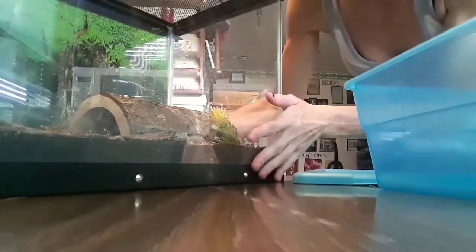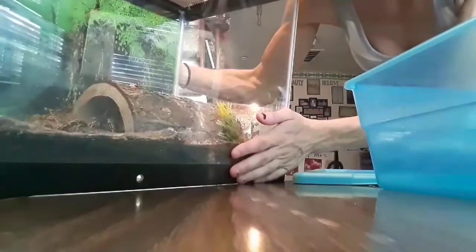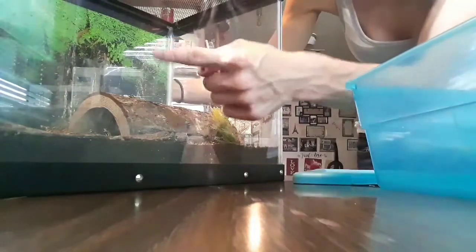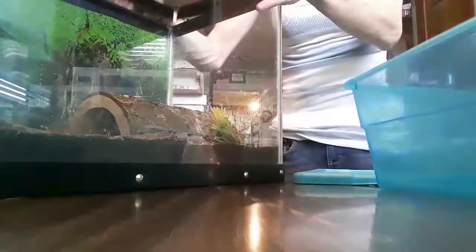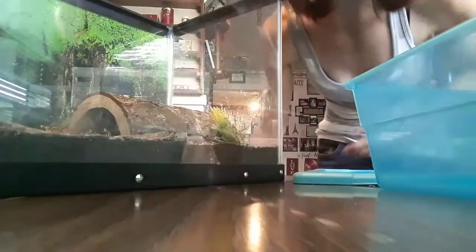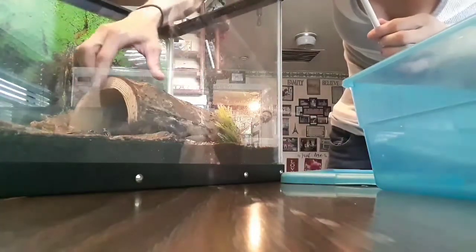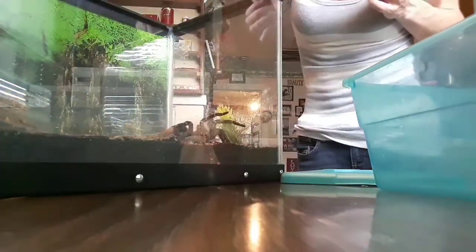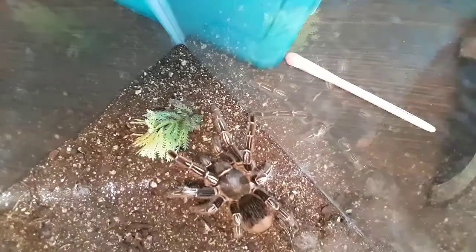She's kind of sticking out of her hide — it's an awkward angle, you can see her. I have to remove everything because if not, she's going to run right back in. This is not a tree-dwelling species, so I'm not really too concerned about her climbing. Hopefully we'll catch her getting into the container.